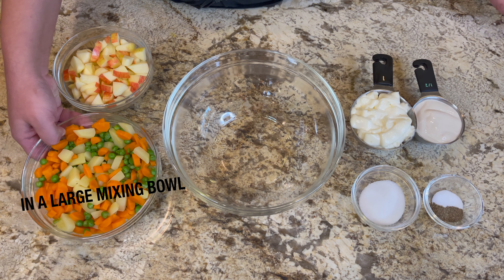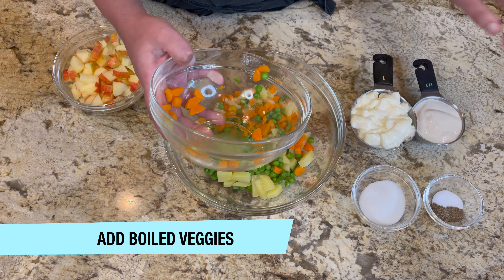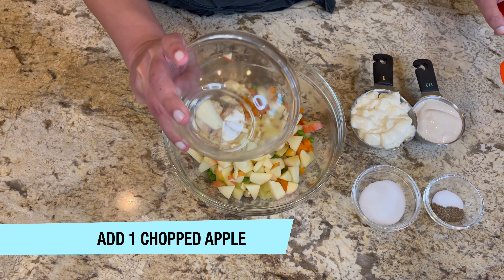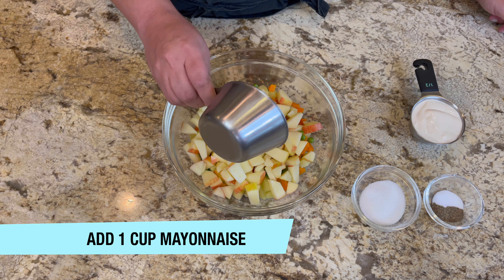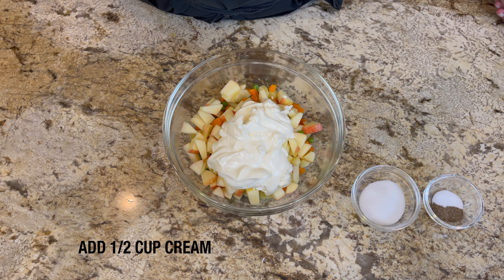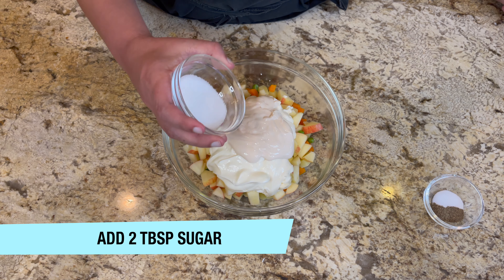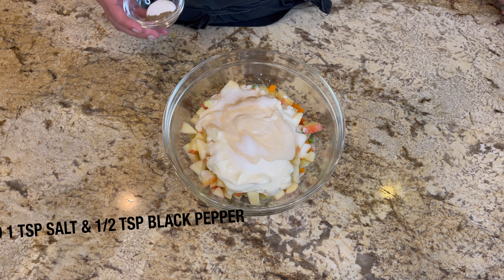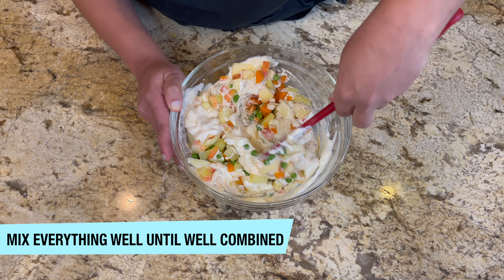In a large mixing bowl, add your boiled veggies. Then add one chopped apple, one cup of mayonnaise, and half a cup of cream — I'm using table cream by Nestlé. Add two tablespoons of sugar, one teaspoon of salt, and half a teaspoon of black pepper. Mix everything together until well combined. You can also add pineapple to this recipe.